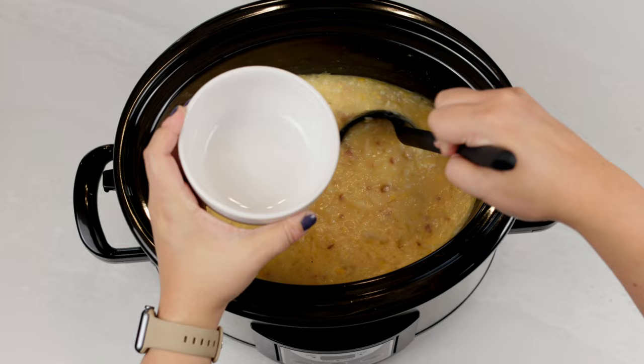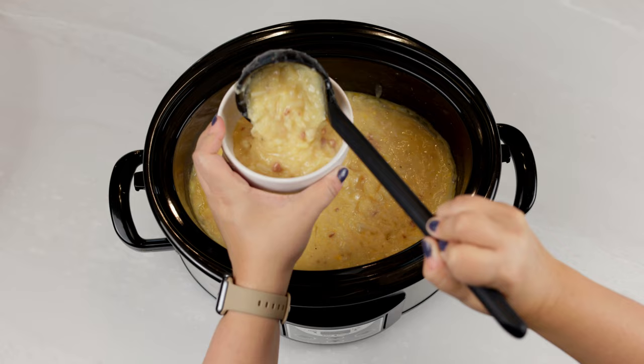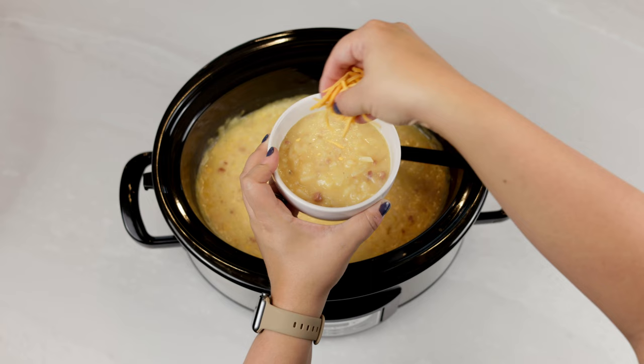Once it's done, you can use an immersion blender to blend it all up if you like a less chunky soup, but I like to leave it as is. Oh my goodness, this smells amazing. Once it's done, scoop it into a bowl and top with your favorite toppings.